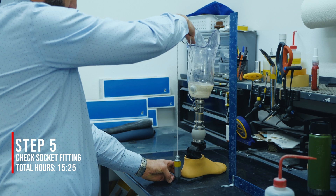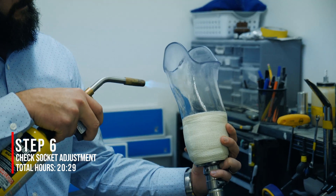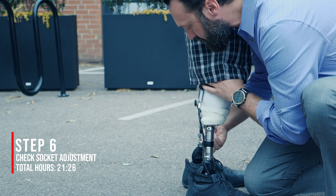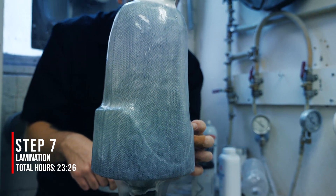We are then ready for patient fitting and alignment. The check socket may need to be adjusted multiple times before the correct fit is achieved. When the patient is satisfied with the fit and comfort, we go to the final step: lamination.